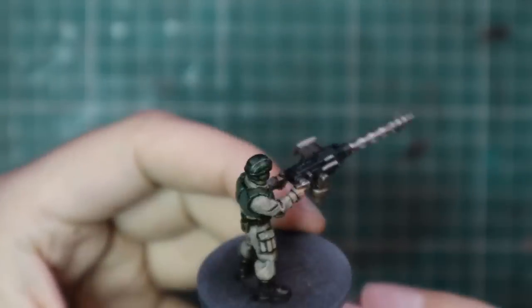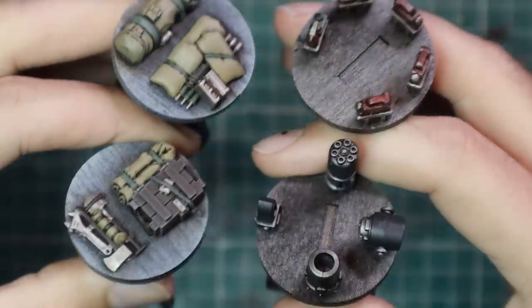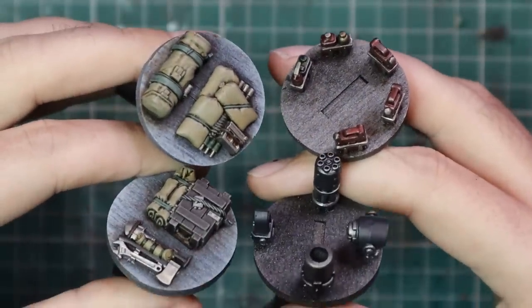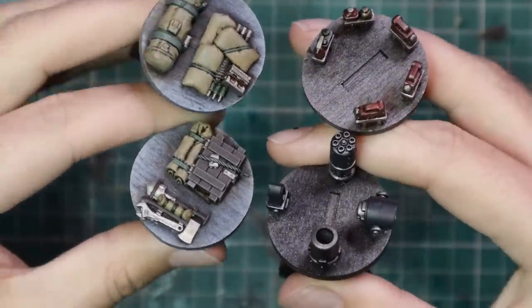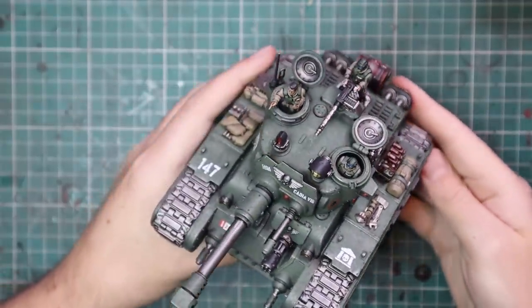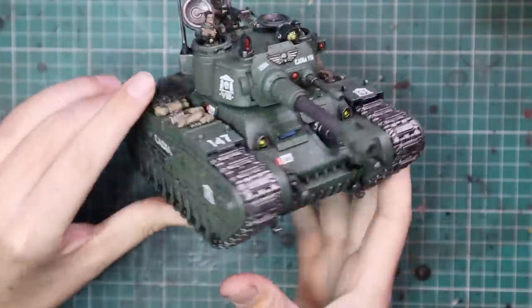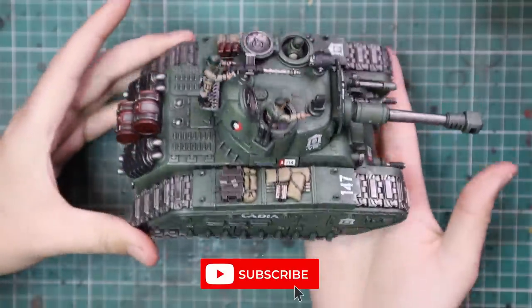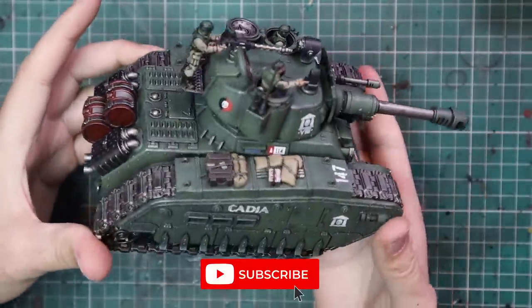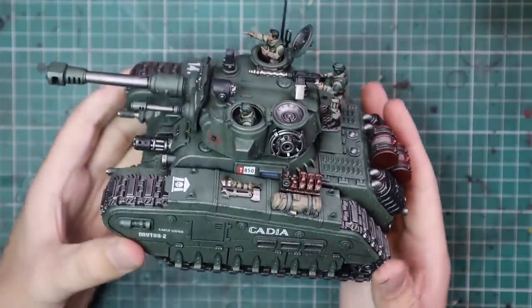So this is what the crew looks like — nothing amazing, but a nice quick job. All the different parts painted up quickly and easily, then applied to the tank. The tank goes from looking really nice to looking finished. So many people skip the extra bits on these kinds of kits, but a lot of work has been put into those extra bits and it really does make all the difference to the look and finished feel of a tank.